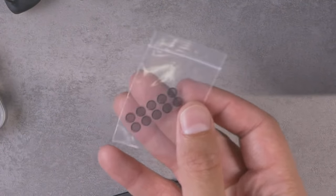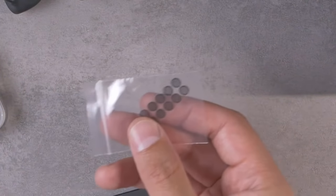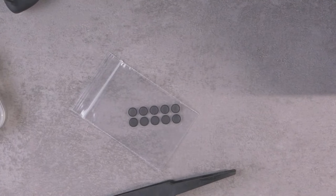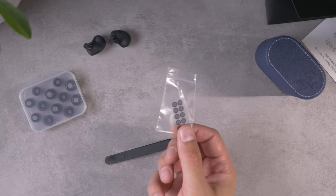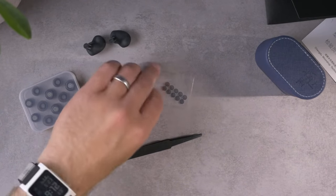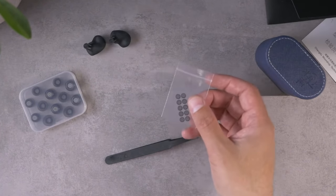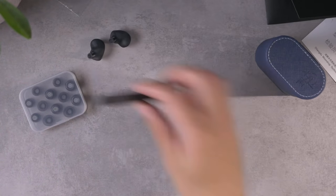This is interesting because the Moondrop Blessing 2 originally did not come with filters, but then later versions started including filters already pre-applied to the IEM. It looks like they're already pre-applied here as well. From what I understand, these are completely acoustically transparent — these filters don't change the sound. I haven't done my own experimenting with it, but I suppose I take Moondrop's word for that.